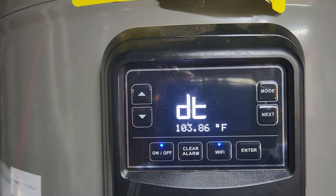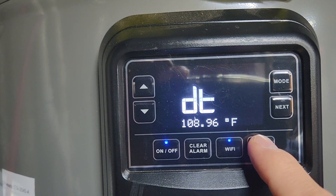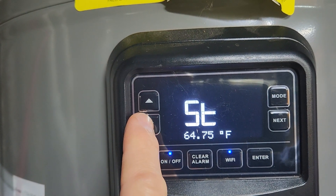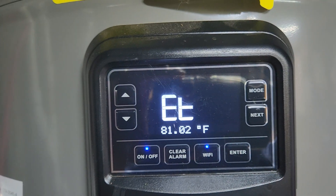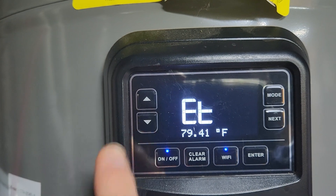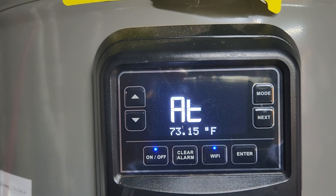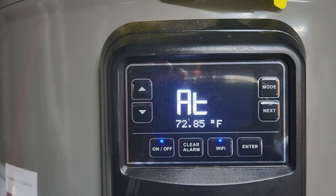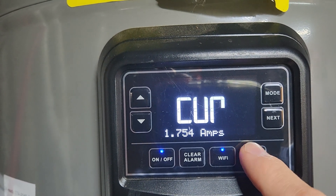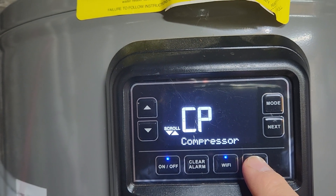Pressing the down arrow again and enter gets the next reading. Down arrow and enter again for ET, and finally down arrow once more for the final thermistor.